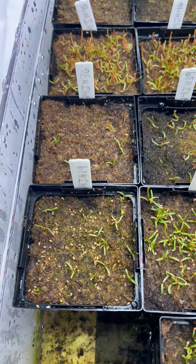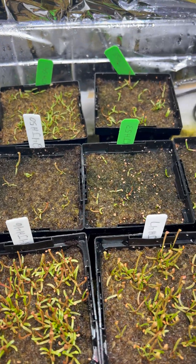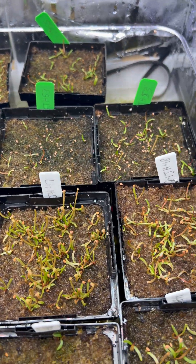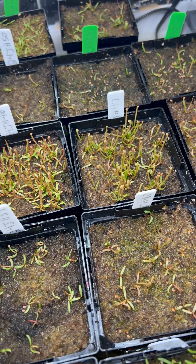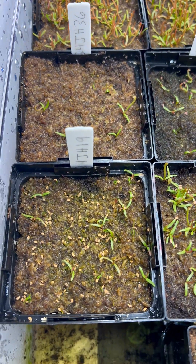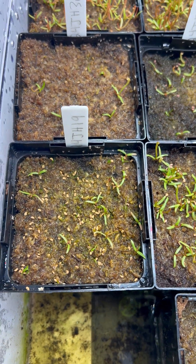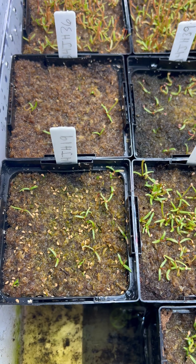They're pretty much ready to come out from under the humidity dome. I'll be taking them out soon. I've got some coming out of stratification the first week of March, so I'm gonna start weaning these off of humidity over the next week or so.